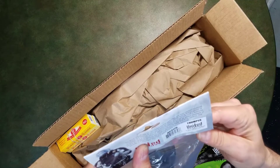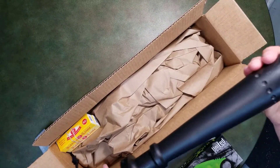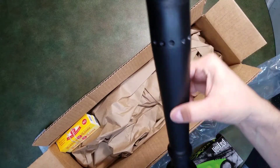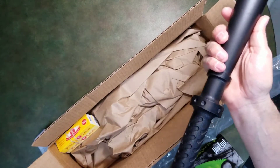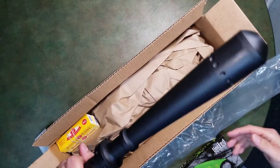I wanted something I could keep by the bed, in the car, or in the truck, and this seemed like it would do the job. It's made with the same polypropylene fill used on most of their axes and similar items, and it's two pieces pressed together. It is well made — not heavy in your hand but pretty sturdy, and it'll pack quite a punch I believe.